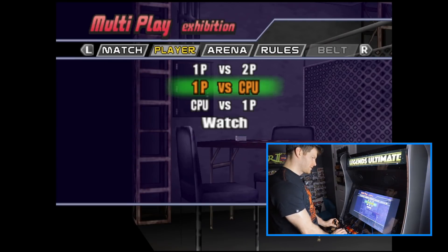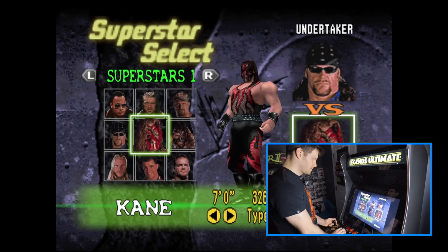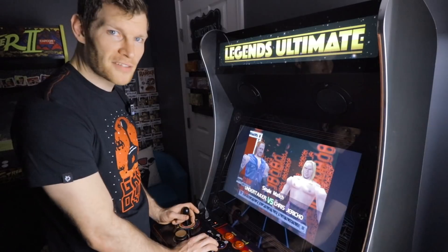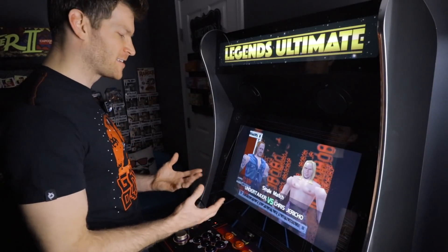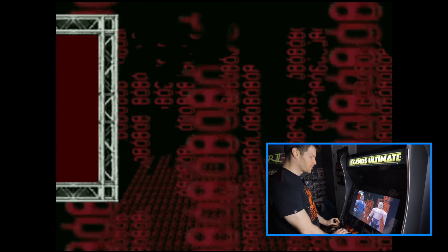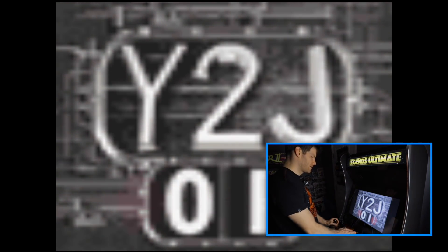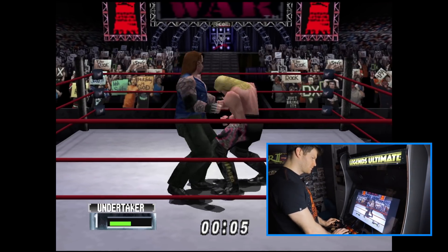We'll just go into a quick exhibition match — Undertaker versus Chris Jericho. Best wrestling game ever made, by the way. I wish all wrestling games had this foundation and the AKI and THQ backing behind them. Unfortunately, wrestling games in the modern era are all pretty crappy. Using my joystick to control my character and the punch button — that's working.